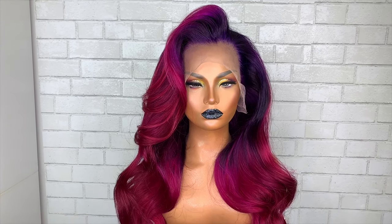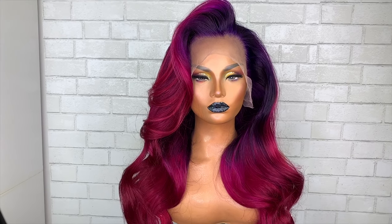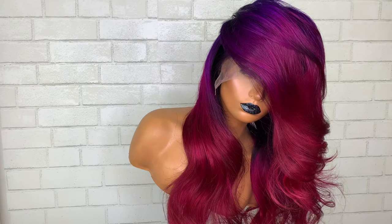This is the outcome of a wig unit that I made for a friend. She sent me a picture and I duplicated the color.